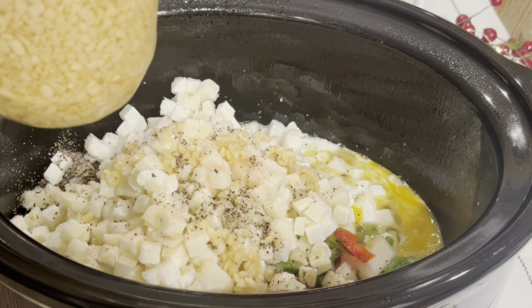Now you just want to mix it all in so you get eggs in every bite — and sausage. You're going to add about two tablespoons of butter, broken into little pieces so you can get a little everywhere. That will help it from sticking to your crock pot and taste yummy.